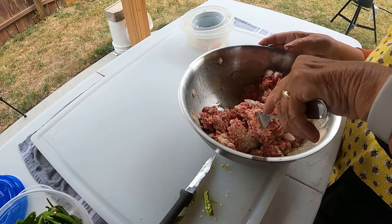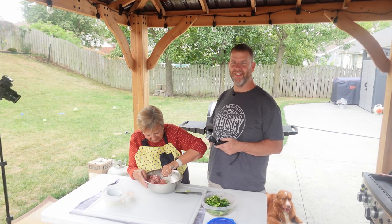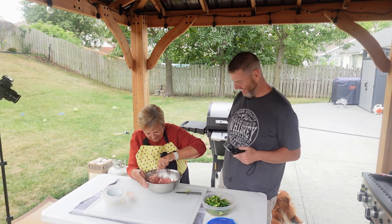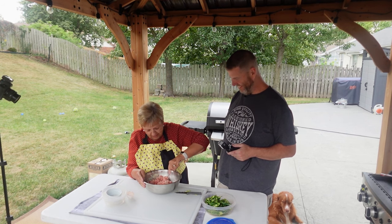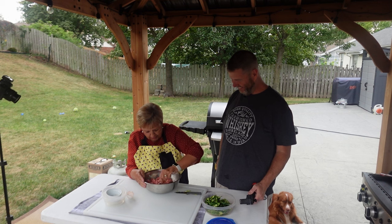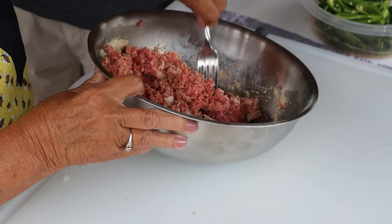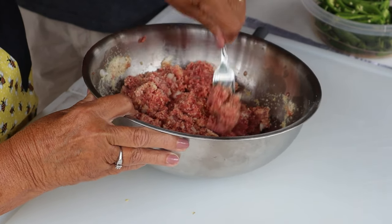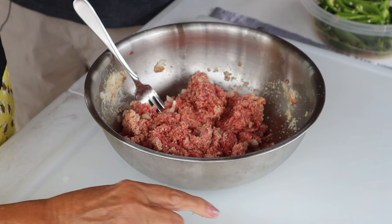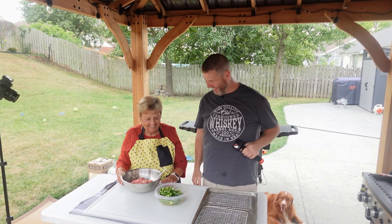My husband would say Premium, but these are probably Walmart brand. I like to take Zestas and put vanilla frosting on them — that was an after-school bus treat growing up! Okay, the filling is mixed up nicely. Next step is to stuff the peppers and get them ready to bread.